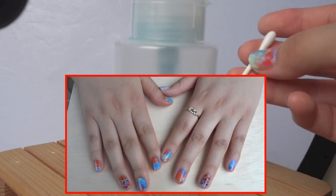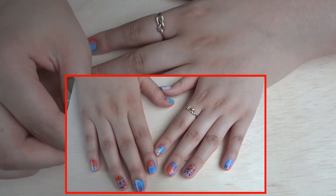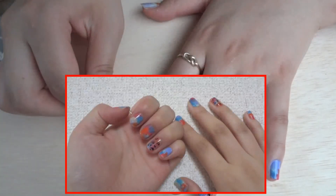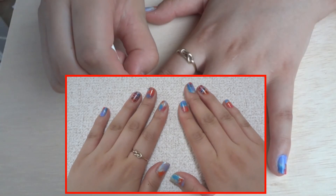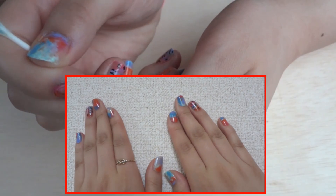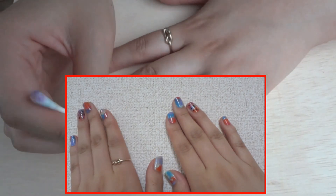So there we have it! Hope you guys really enjoyed this marble nail tutorial — it's really easy and simple. You can mix and match colors and just experiment with it. You can also change up a nail by adding glitter or doing whatever you like. Thanks a lot for watching this video and I hope to see you guys in my next one. Bye!